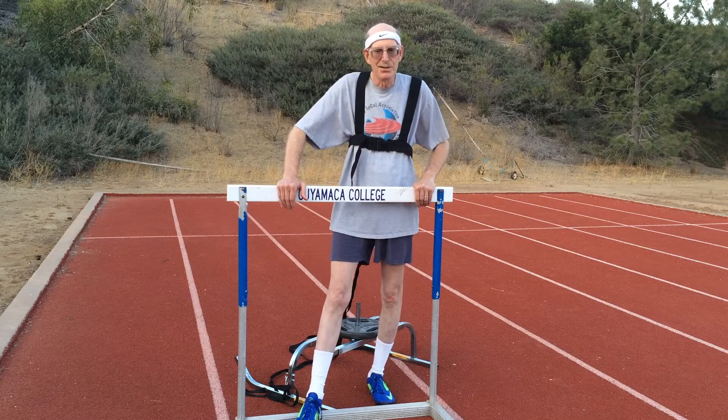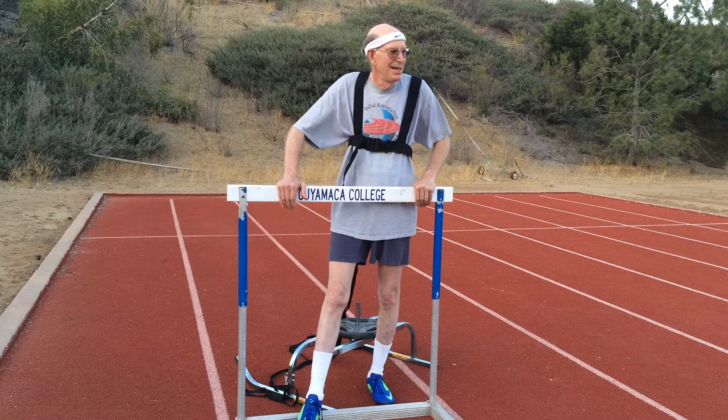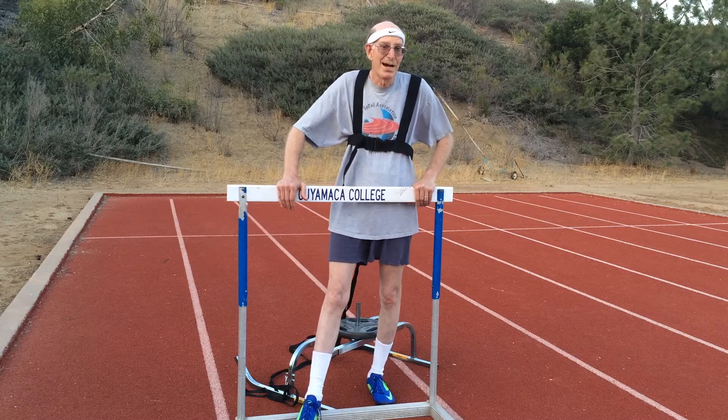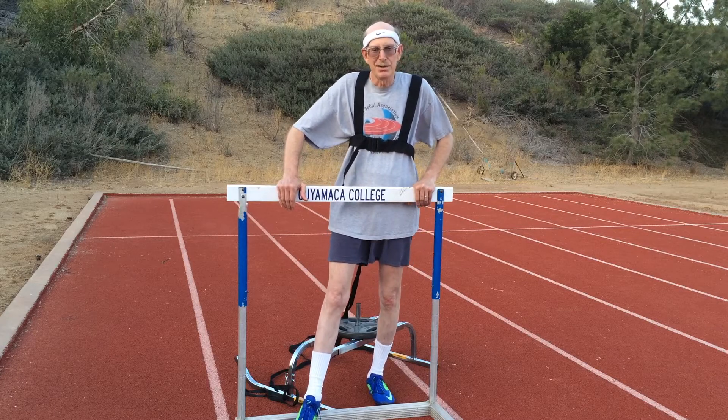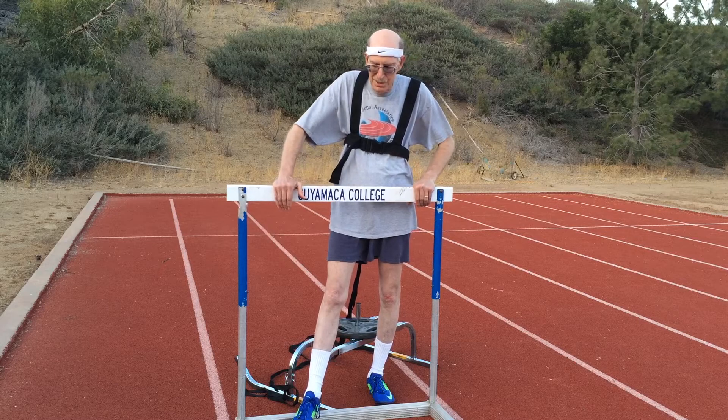But I think if you're a beginner or somebody who doesn't know how to do starts, I don't know if this would help, because you don't want to practice poor starts with a drag. You want to have your starts and technique down before you do your sled work.